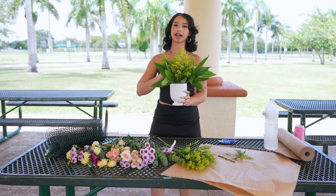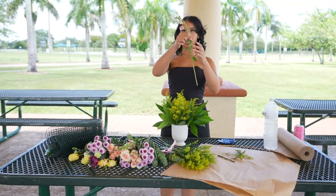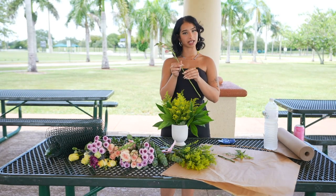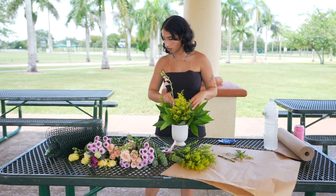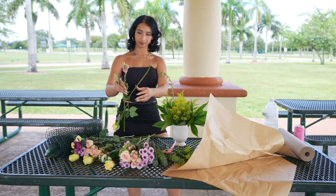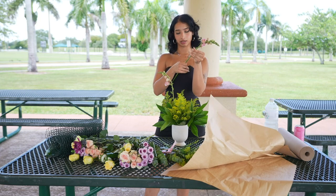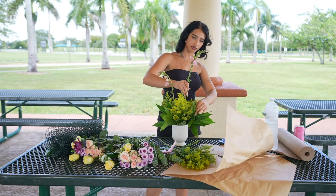Now we're going to focus on adding height. I like to use flowers with a lot of length and anything that kind of resembles nature and will have that tilt to it. I just like the way it adds drama. So I like to add my heights nice and tall. I want these to be the center of attention in the arrangement. Notice how I'm not really cutting them — I kind of want to keep them as tall as they are and take advantage of that.